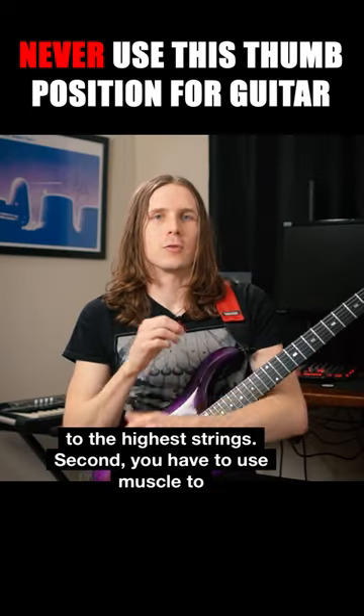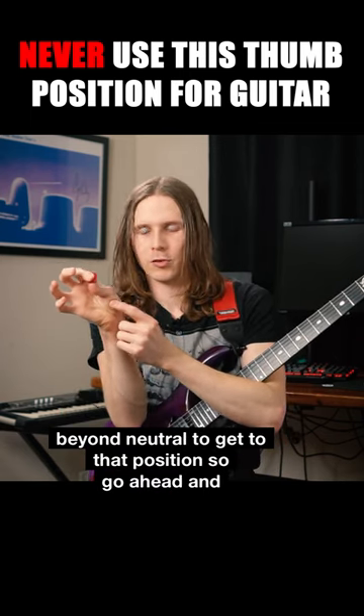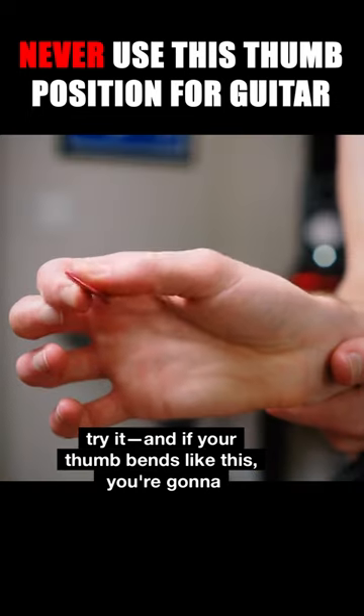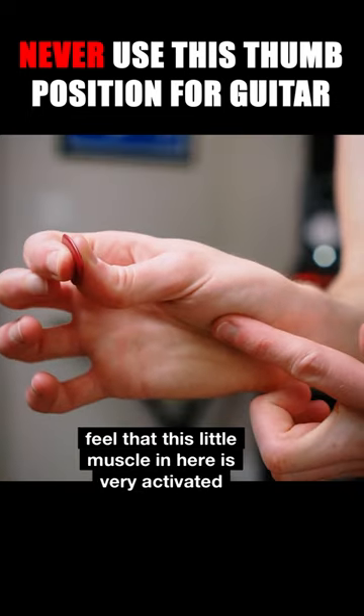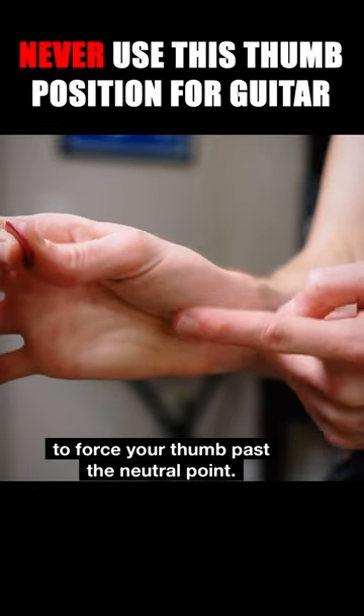Second, you have to use muscle to pull your thumb beyond neutral to get to that position. So go ahead and try it — if your thumb bends like this, you're going to feel that this little muscle in here is very activated to force your thumb past the neutral point.